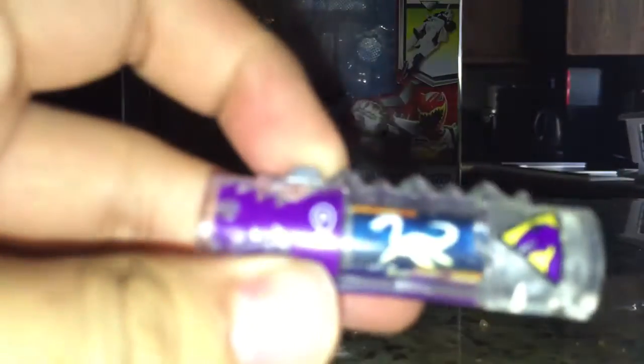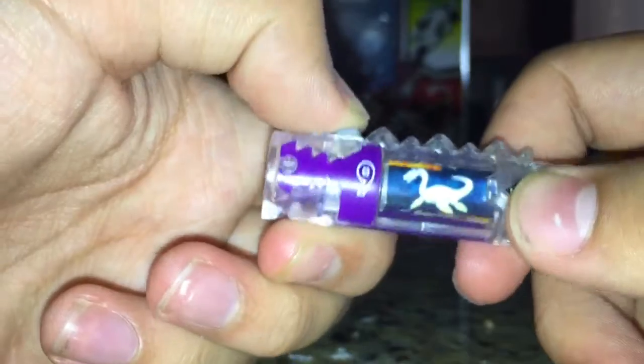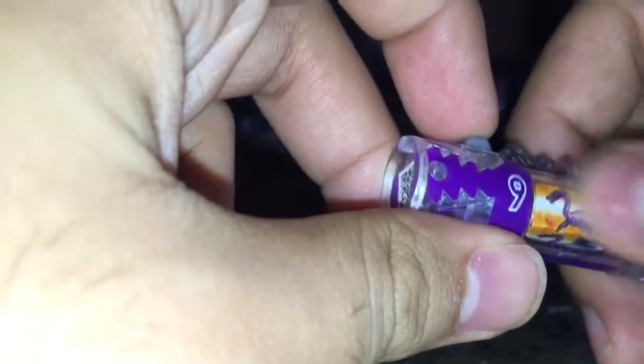So we'll take a quick look at the Dino Charger. Here we have the Plesio Charger — this is the translucent version. You did see me take a look at this back in the Ultra Dino Charger set. There's the little QR code if you want to scan it, a little decal right there, and the pins. Of course, we can use this in the Morpher.